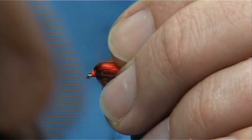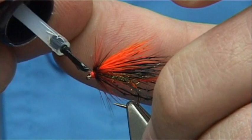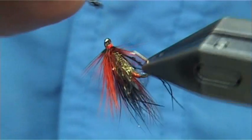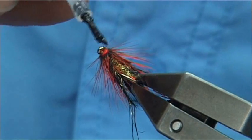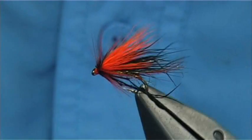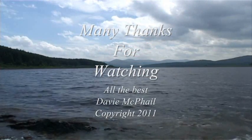Then all we have to do is varnish the head. Drop it round about there, all the way round. I usually apply it with a brush, looking for a couple of coats. And there we are - the Sedgehog.